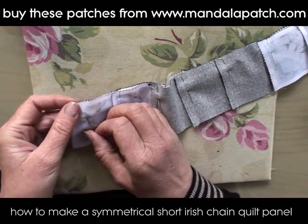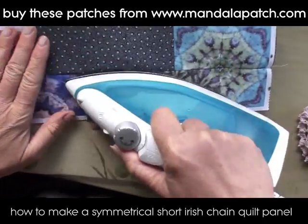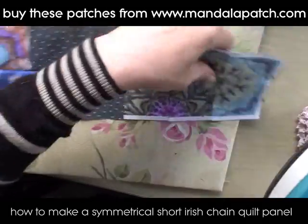If you put your pins in at a 90-degree angle, you don't have to remove them before you stitch. Then just press the seam open when that's done. You can start to see how these mandalas are now appearing on the fabric.